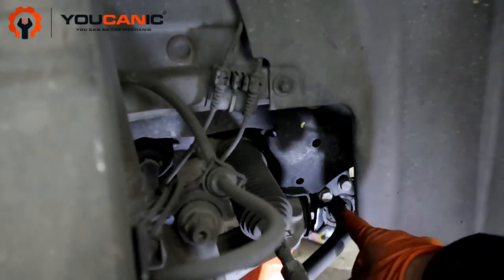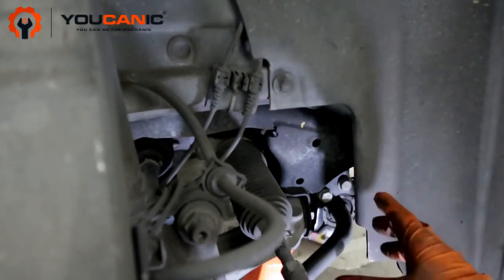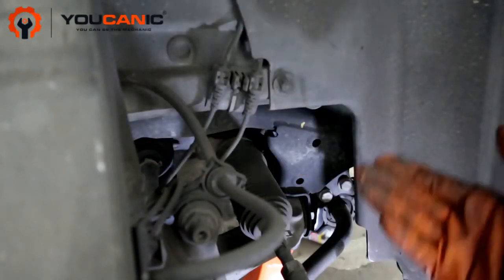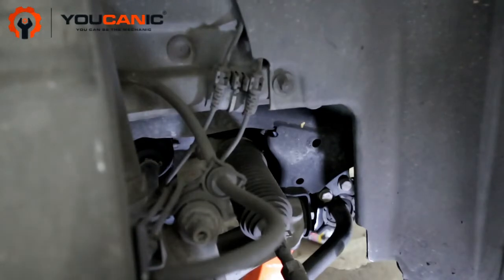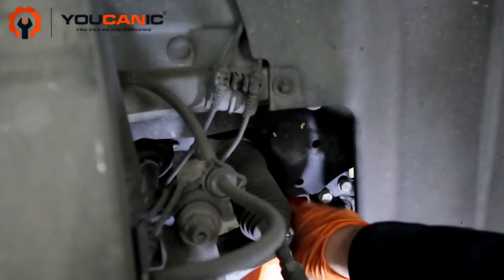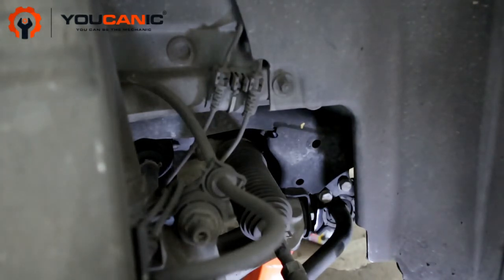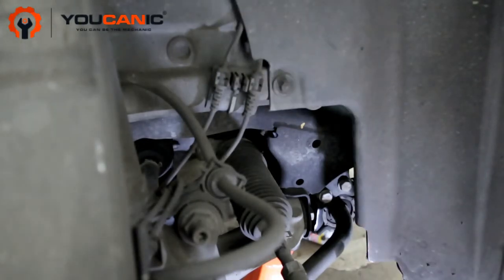Now that's not to say that's always going to be the sway bar bushing. Other things to keep in mind: you have bushings for the lower control arms, and some models have upper control arms as well. The lower control arm bushings can also go bad — we just replaced the rear one and this one. Ball joints can also be the issue, but replacing the sway bar bushing is pretty common and very easy to do.